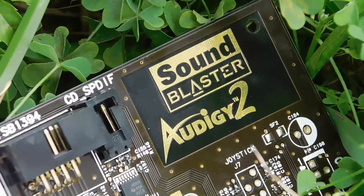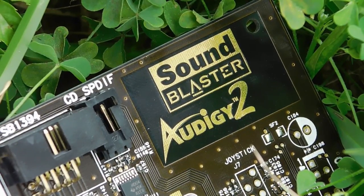Hello everyone, welcome back to Check Your Pocket, and in today's video we're going to be checking out this very old sound card, the Sound Blaster Audigy 2, so stay tuned for my overview.